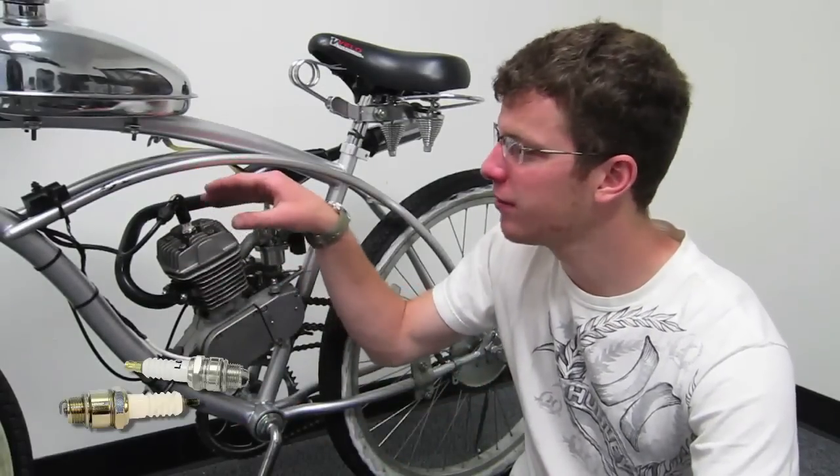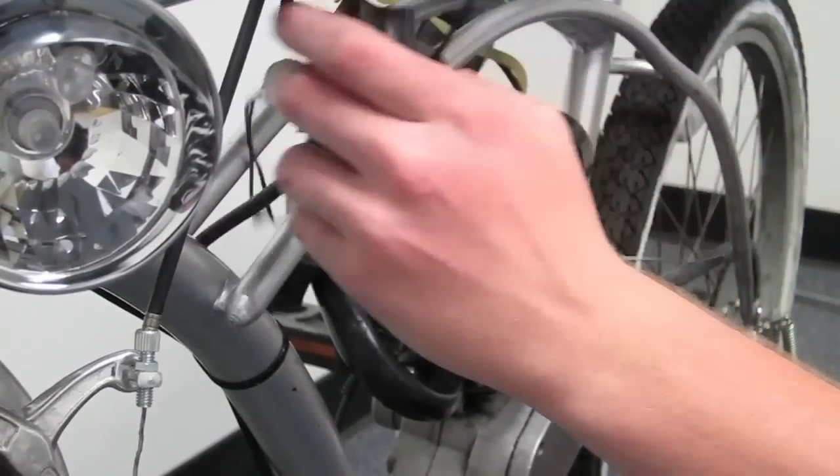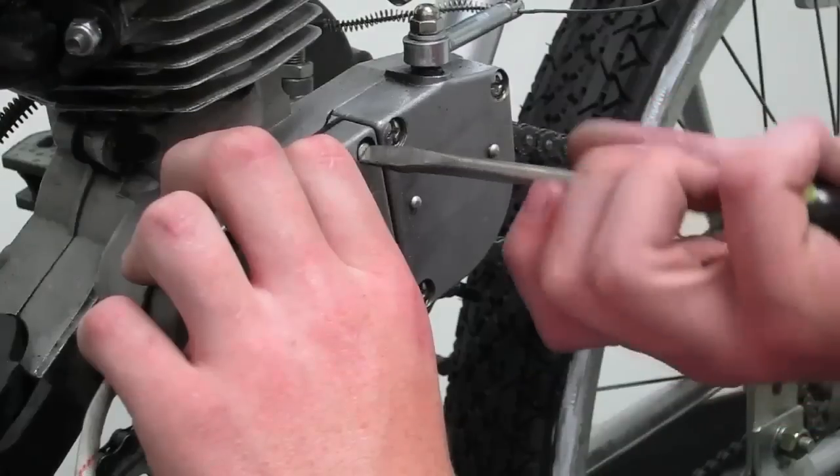There are three electrical parts to the engine: the spark plug, the magneto loop set, and the CDI. The CDI can be mounted anywhere on the bike as long as you can reach the spark plug. The spark plug is placed on the head and the magneto loop set sits inside the engine.